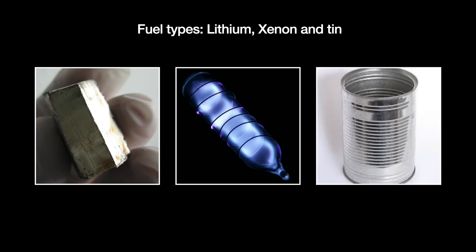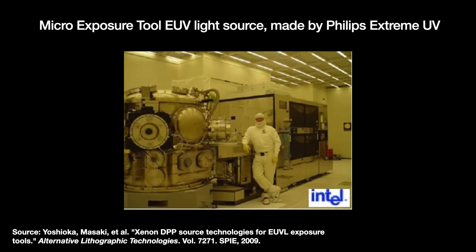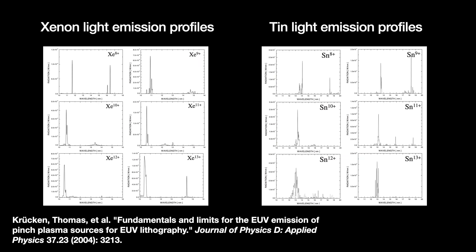EUVA studied DPP using xenon, while Philips Extreme UV's variant of DPP championed tin. Nobody seriously tried to commercialize lithium, apparently because lithium atoms and ions are very small — if used as a fuel, lithium atoms risk diffusing into the mirrors and all other solid parts of the tool, poisoning them. Xenon-fueled DPP sources were used in early EUV prototypes like the micro-exposure tool in 2004, and a few were installed in the R&D labs of Intel and Sematech. But in the end, tin emerged as the best candidate: more of its ions produced light within 13.5 nanometers, and that light was less likely to be absorbed by its own ions. A tin setup was expected to convert about 2% of its wall plug power into EUV power, versus 0.5–0.9% for xenon.